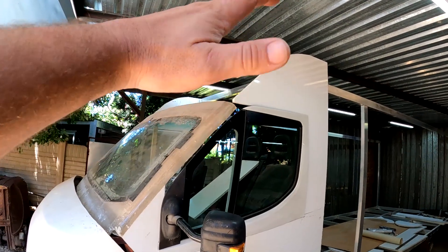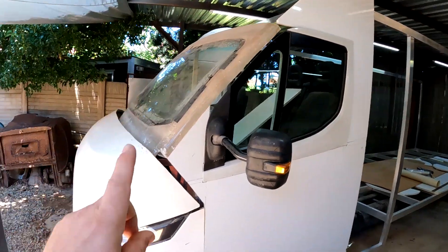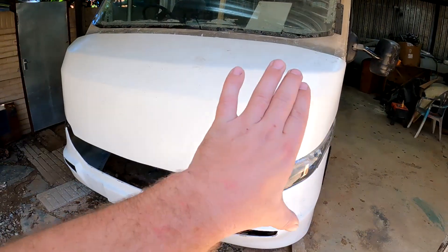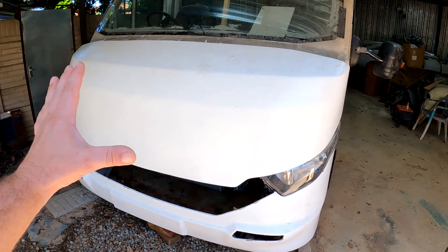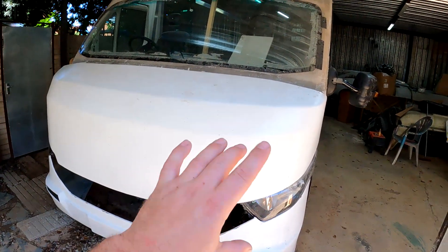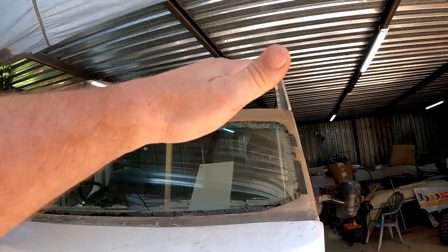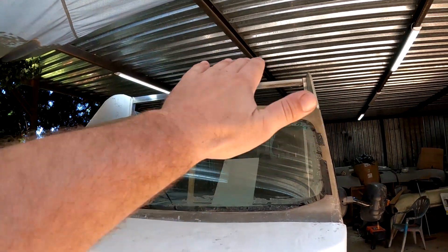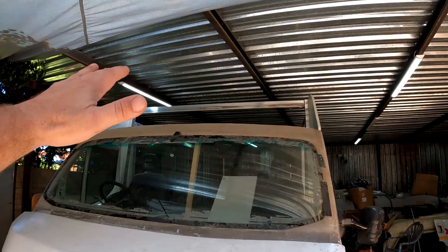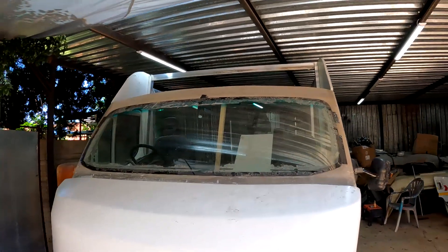The way that I want to build that top end — or that hood, whatever you want to call it — in the front is going to be a little bit different than how I constructed this part of the motorhome. This front end had more complicated curves and corners, so I made a mold and produced a product from it. But on the top I'm going to do it differently — I'm basically going to put something in the shape I want and put a couple of layers of fiberglass on top of that, and then I can insulate it from the inside.